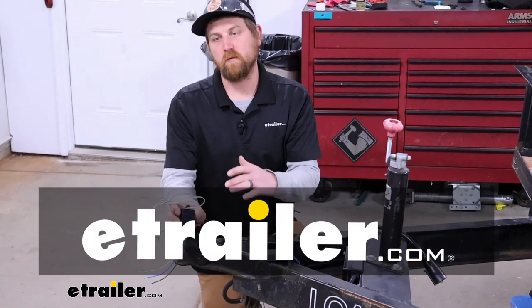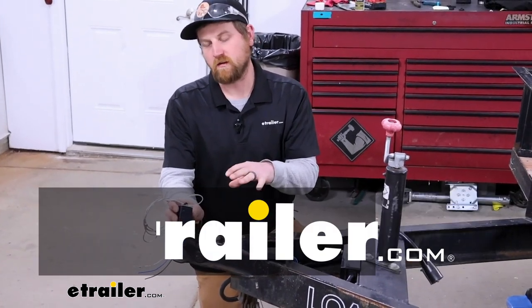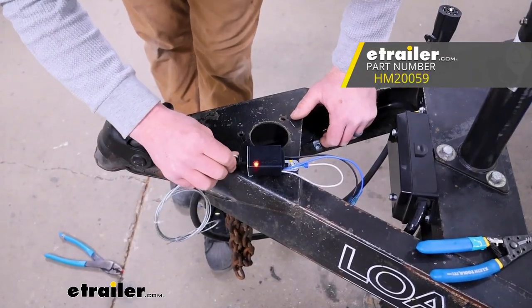Hey everybody, Ryan here at E-Trailer. Today we're going to be checking out and showing you how to hook up the Hopkins LED breakaway switch.